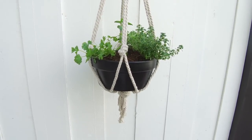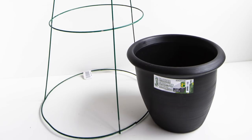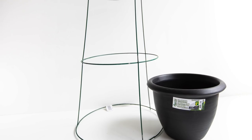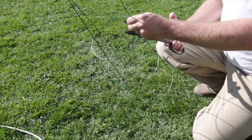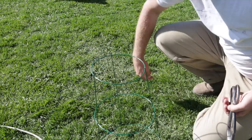For the first project, all you need is a tomato cage and a pot. You want to make sure the pot is fairly light and approximately the same size as the smallest ring in the tomato cage. Put your tomato cage upside down and then snip off the ends of the metal — anything hanging above the smallest ring. I actually had my husband do this because I did not have enough grip strength to cut them.